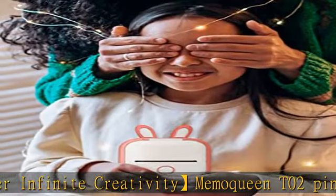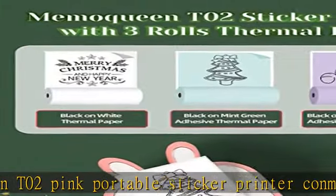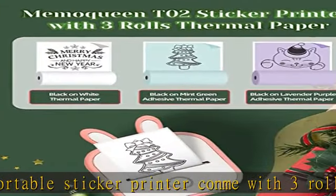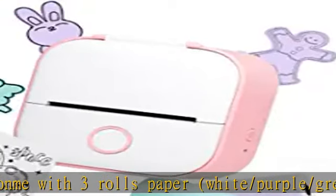Meet all printing requirements at the lowest cost. The T02 Pink Mini Printer is a convenient thermal printer that doesn't require ink, toner, or ribbons, making it lower cost compared to inkjet printers.